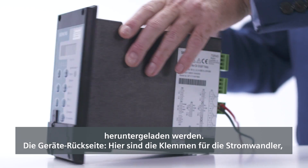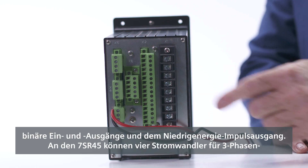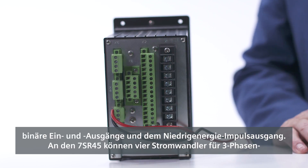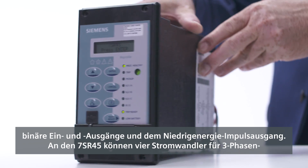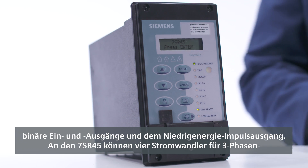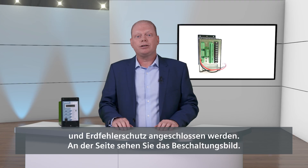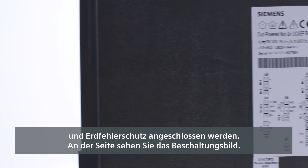Looking at the rear of the device, there are terminals for the CTs, the binary inputs, the binary outputs, and the pulse output. The 7SR45 provides a connection for four CTs, providing three-phase and earth fault protection. A clear connection diagram is located on the side to aid the user.